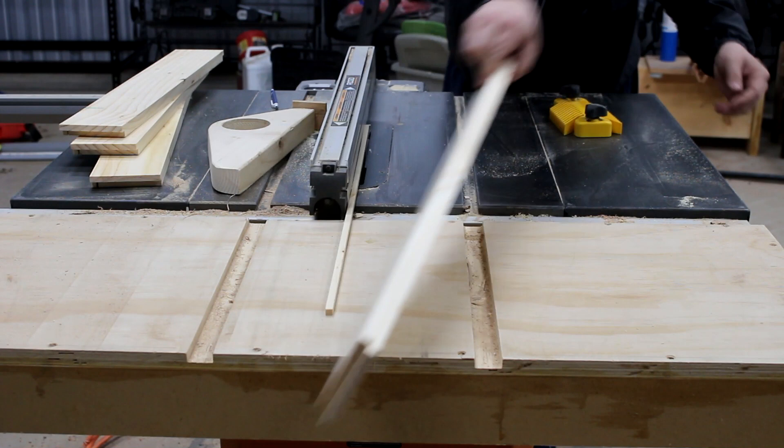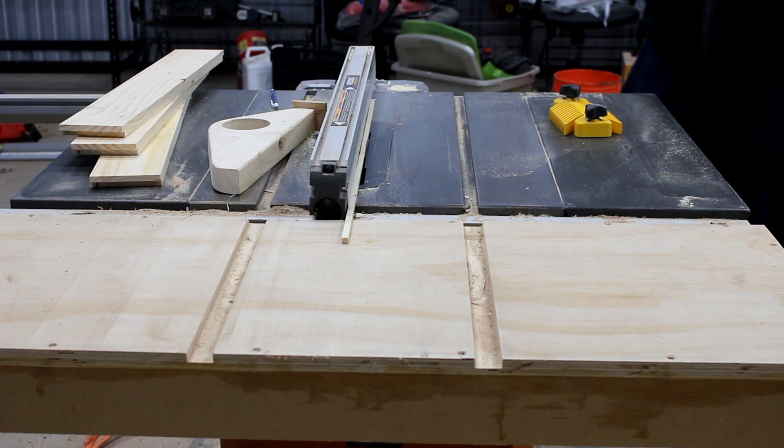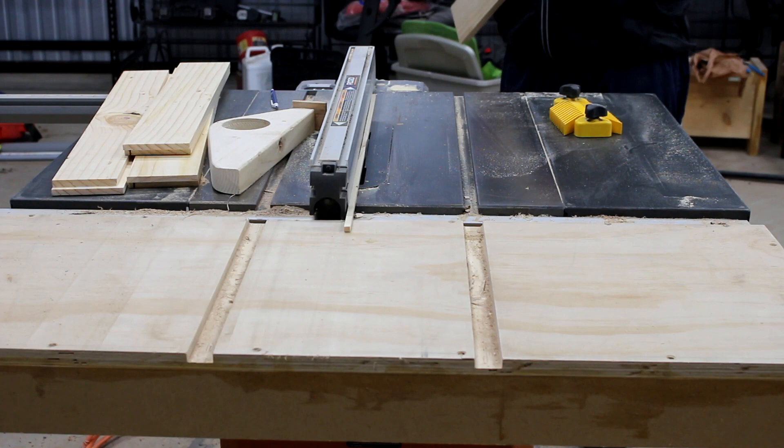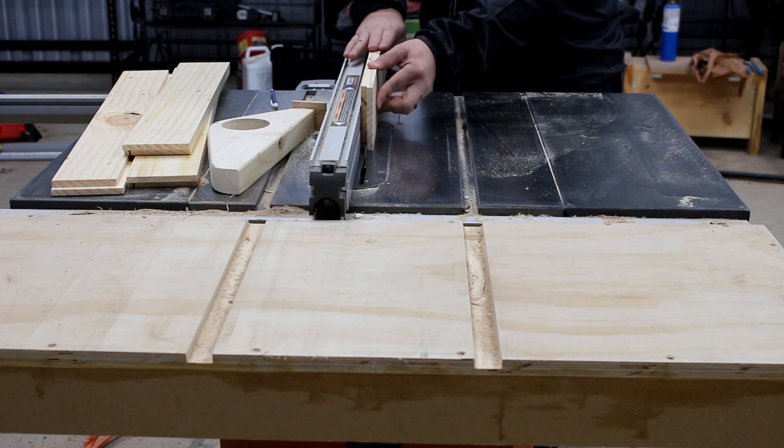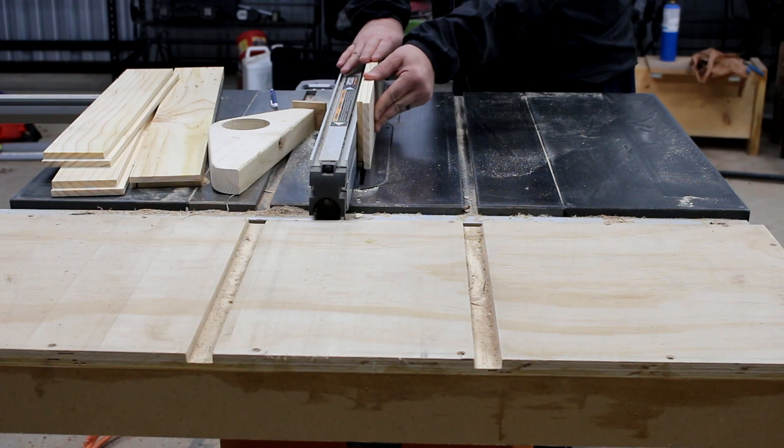The downside to this method is that after you make the cut, you've got to turn your table saw off and let it stop spinning so you can get that little piece out. Do not reach your hand in there and try to grab it — let the saw stop spinning and then you can pull it out. This is a little more time-consuming, but then you don't have to change out your blade to install a dado stack, and I thought this was a better option than making repeat cuts.